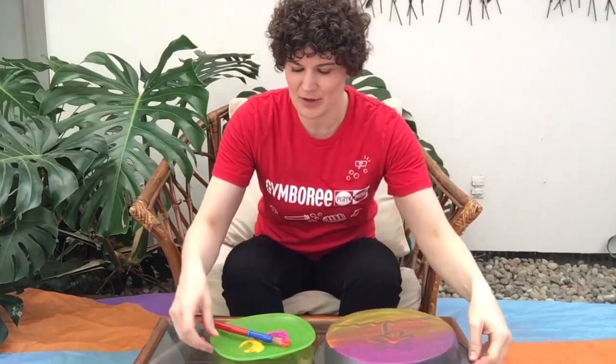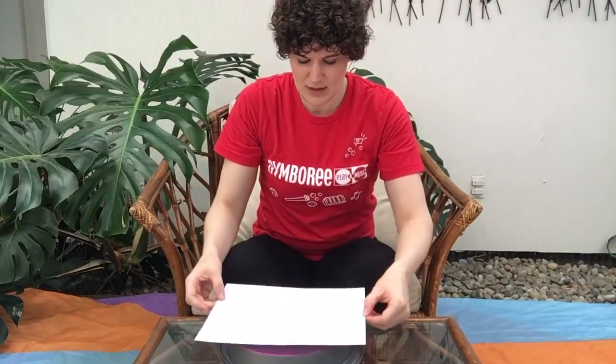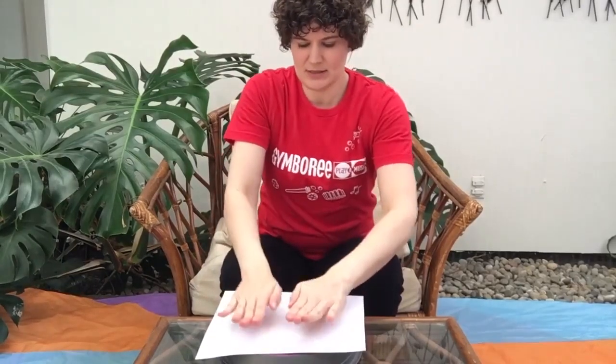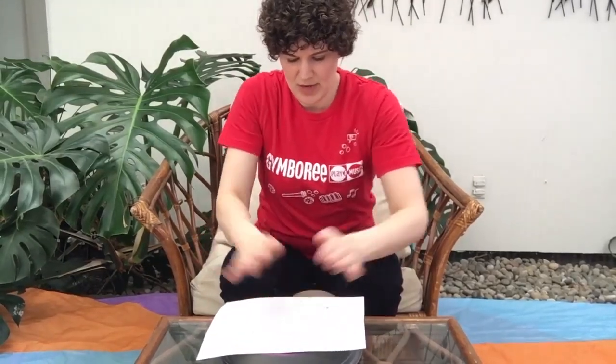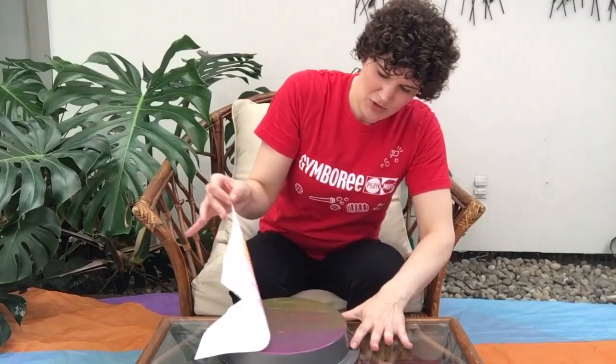Now we're going to take our piece of paper. We're going to lay it down on top. We're going to gently press down. Press, press, press, press. Make sure you get all over. And then gently peel away your print.